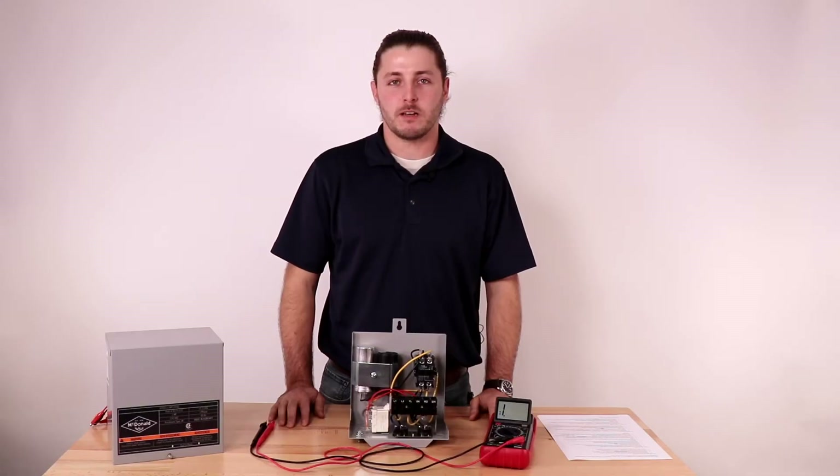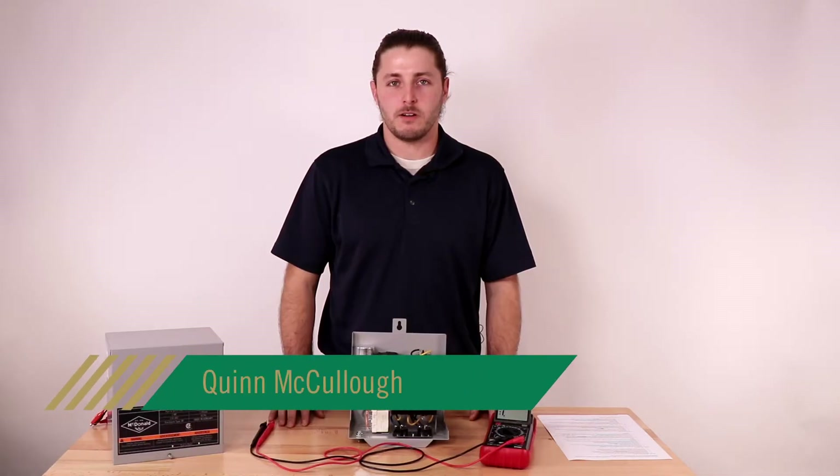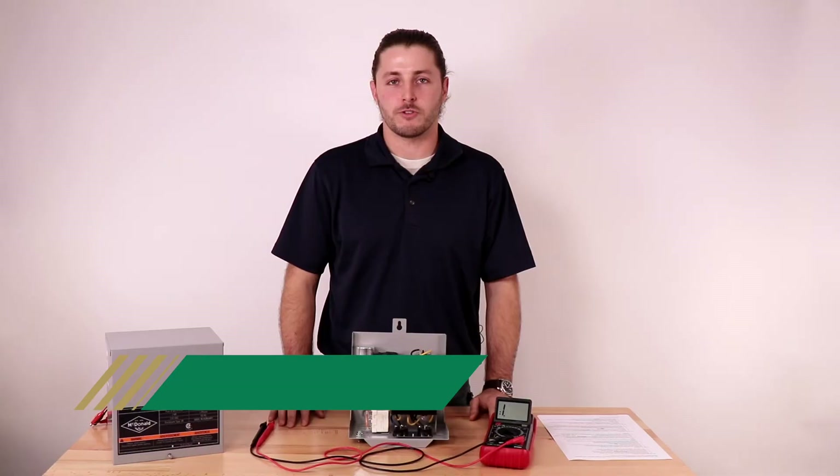Hello and welcome to another AY McDonald how-to. My name is Quinn McCullough and today I will be showing you the different ways to test submersible motor control boxes.